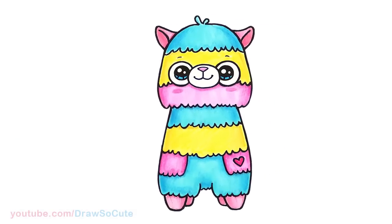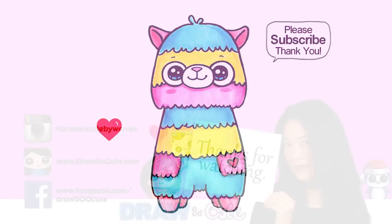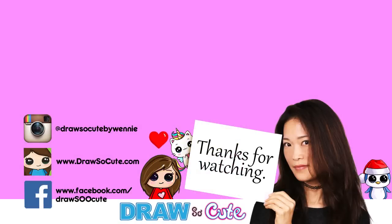Hope you love how this rainbow alpaca turned out and it inspires you to give it a try. Thanks so much for watching, and if you loved it, please give me a thumbs up and share it so you won't miss any new Draw So Cute videos. See you later.